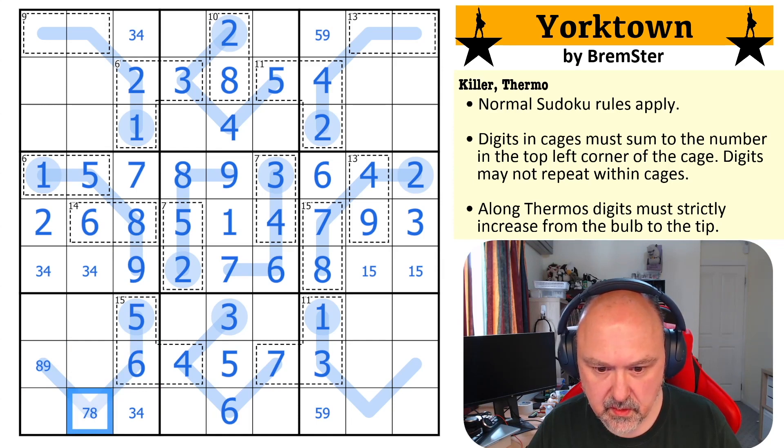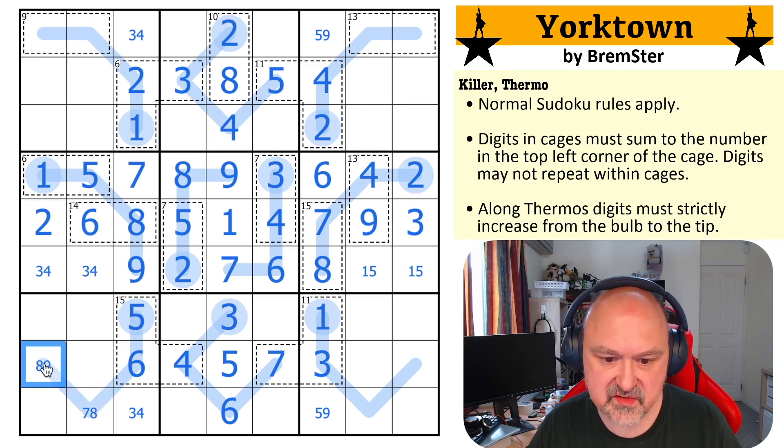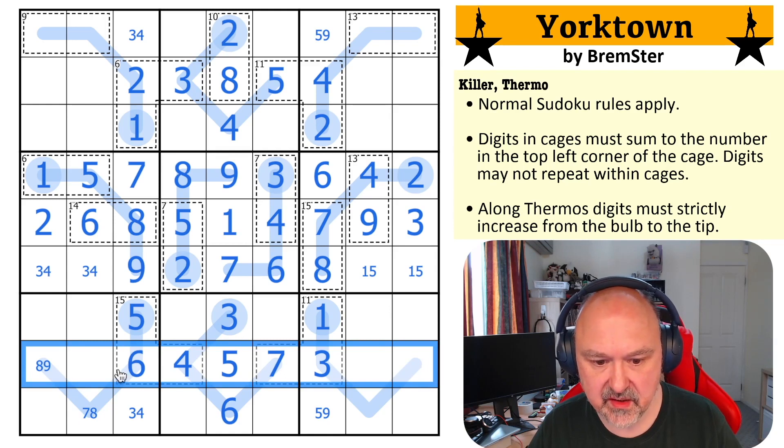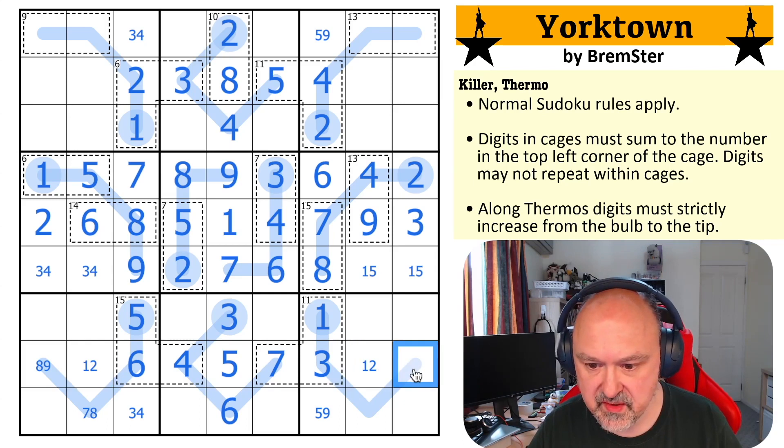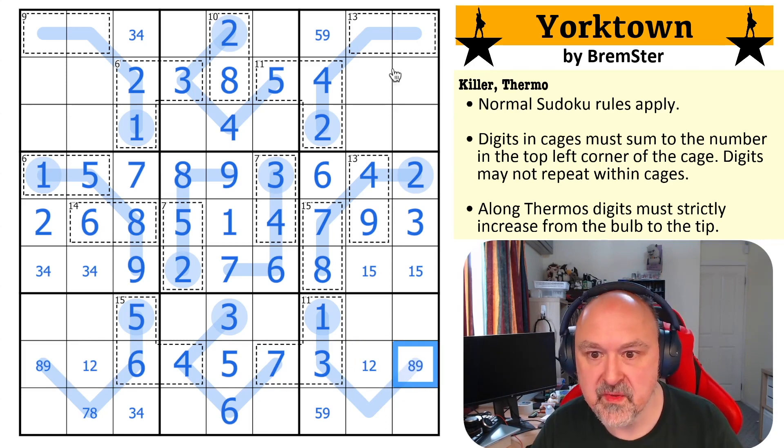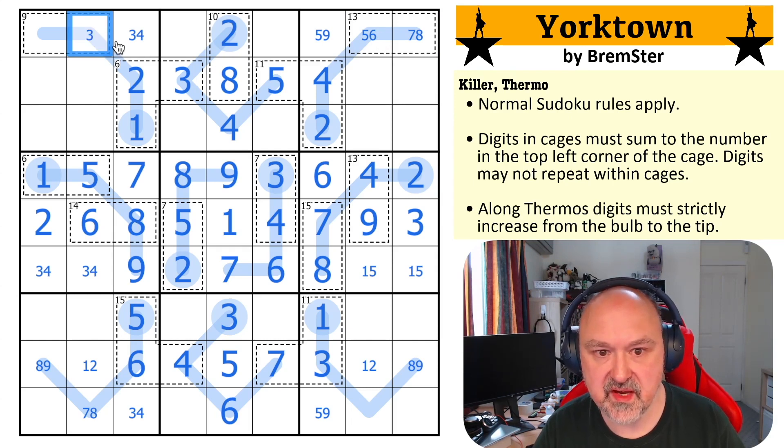Now that's interesting. This row needs one, two and eight, nine. I can't put one or two there because it's too far along the thermo — so this is a one, two pair, and this becomes an eight, nine. This 13 cage: I can't make it four, nine because there's a four in the box. So it's either five, eight or six, seven. This nine cage can't be one, eight or two, seven. So it's either three, six or four, five — which has given me a three, four pair and a five, six pair.